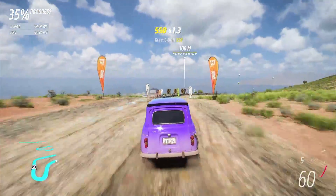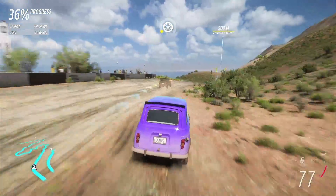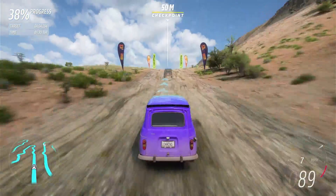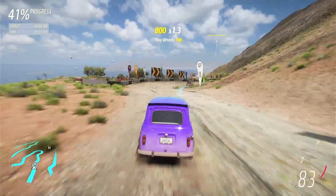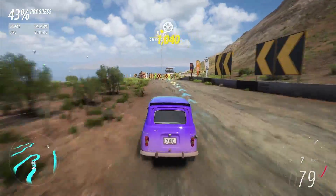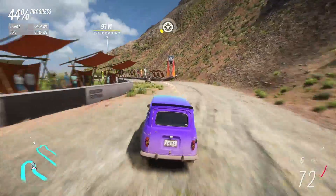I can't say where I was supposed to be going there for a second. I don't like these jumps. Whoa, that wasn't good. In faster classes I've often braked before taking that jump, just so you're not in the air for as long.